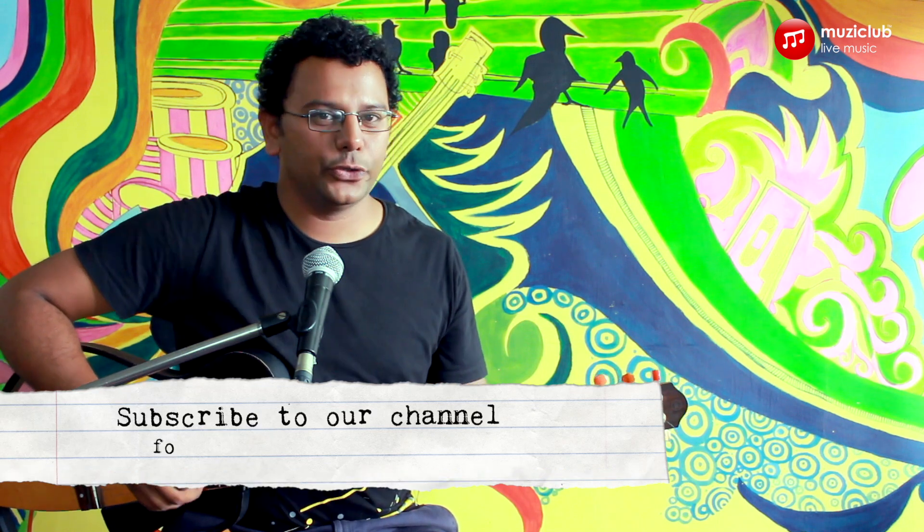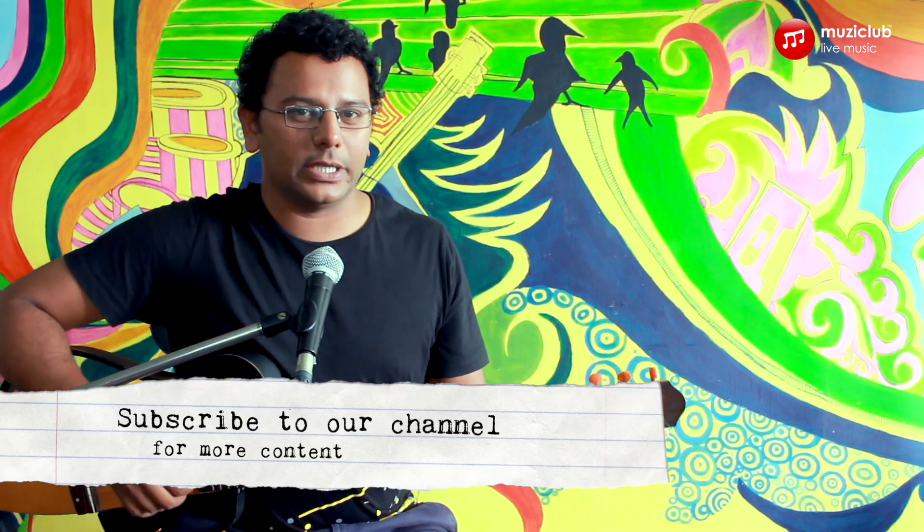That was it. Thank you for watching this video and we hope it was helpful to you. Please subscribe to our channel for more tutorials and just remember to live music.